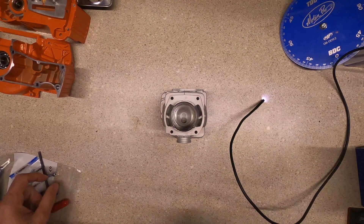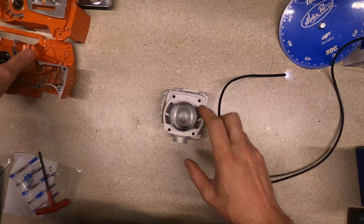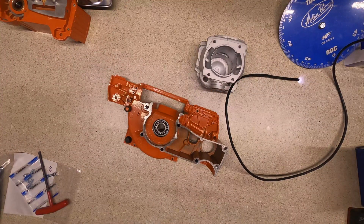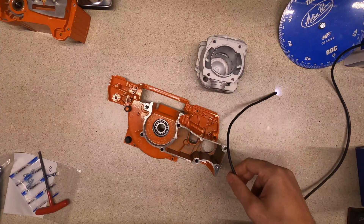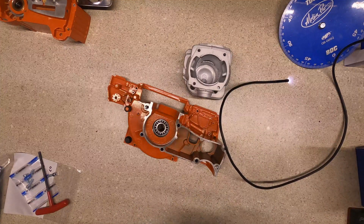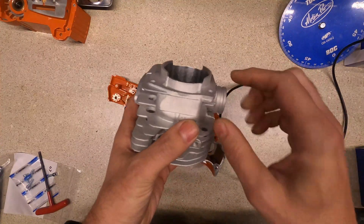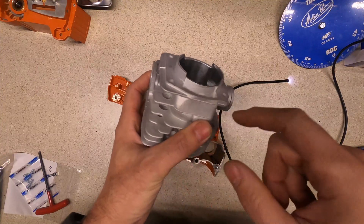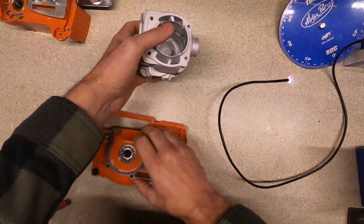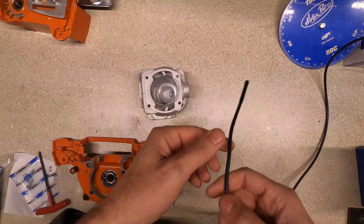I figured I wanted to take another look at this cylinder and the case and see how the ports line up. I've got the bore scope out and I want to take a deeper look into the transfers and the porting, just to see how much work it's going to be to clean everything up. I've been watching a few other YouTube videos and it looks like a lot of them are taking this out and cleaning things up, helping things flow a little better.